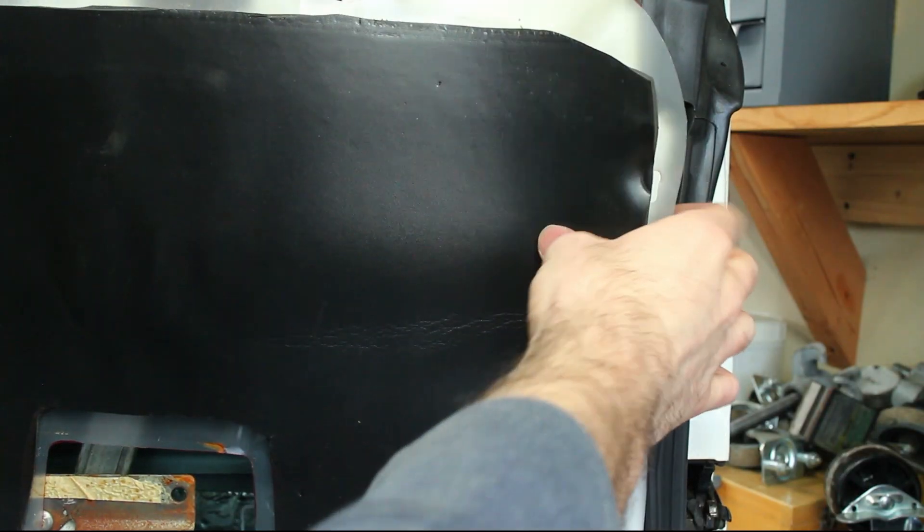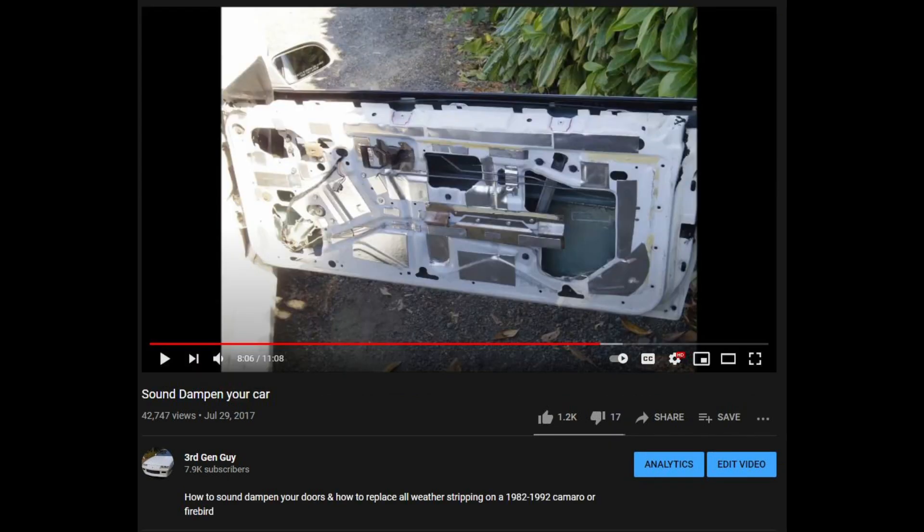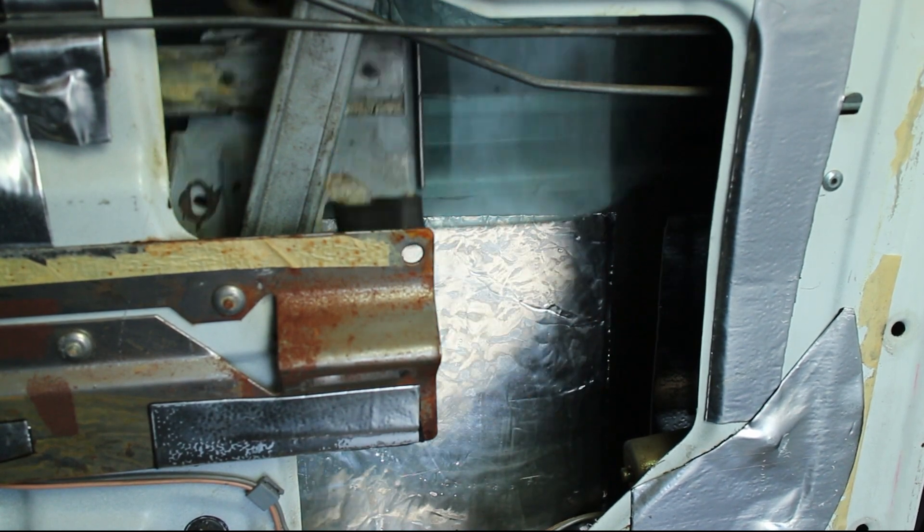Peel back the vapor barrier and in my case some sound dampening. Now is the time to replace the window motor and do some sound dampening if you haven't already — I have videos on both. Roll the window back up.